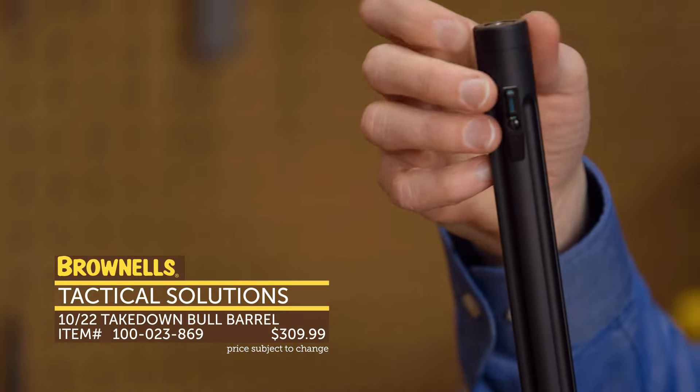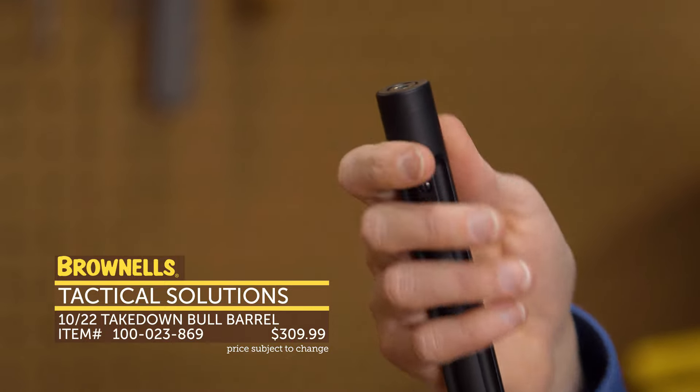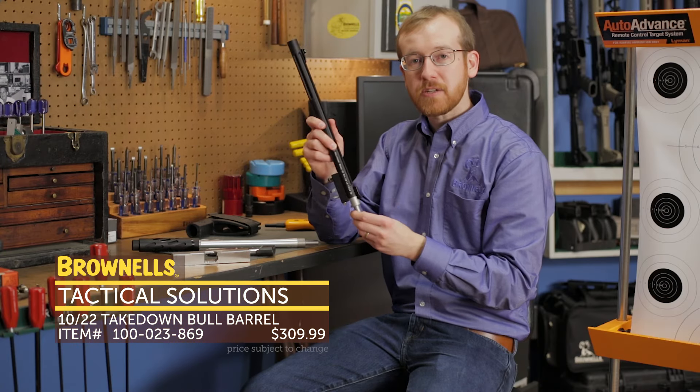One hidden feature on this: the muzzle is threaded — half by 28 — so you can attach a suppressor to this as well. They really are suppressor-oriented. That's new from Tactical Solutions.